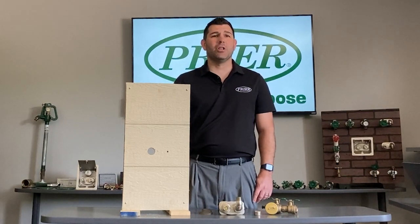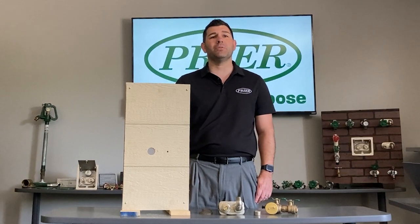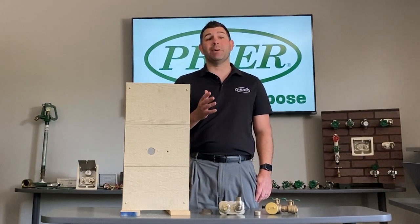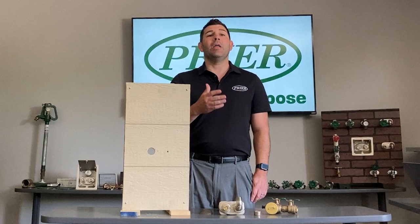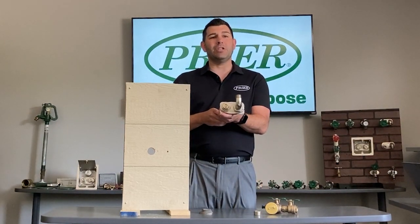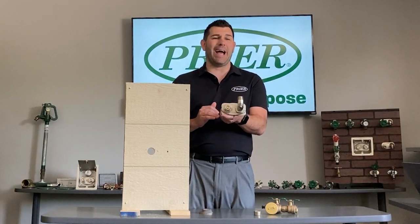Hello, my name is Angelo with Pryor Products, a frost-proof wall hydrant manufacturer in Kansas City, Missouri. Today we want to talk about something very exciting — a brand new product that Pryor is launching today. We are going to be pushing the new irrigation valve for Pryor Products. This is our P6IV.